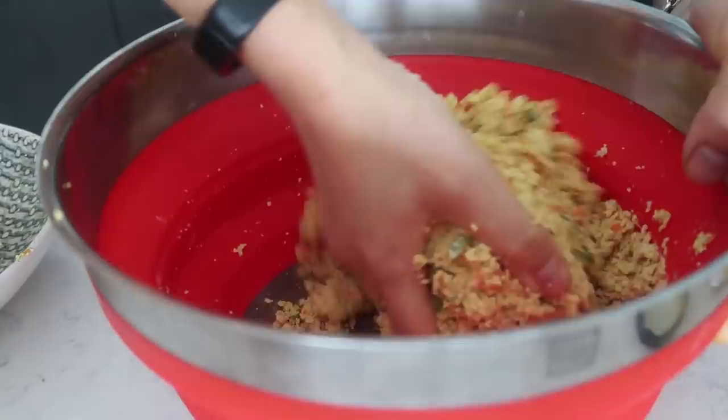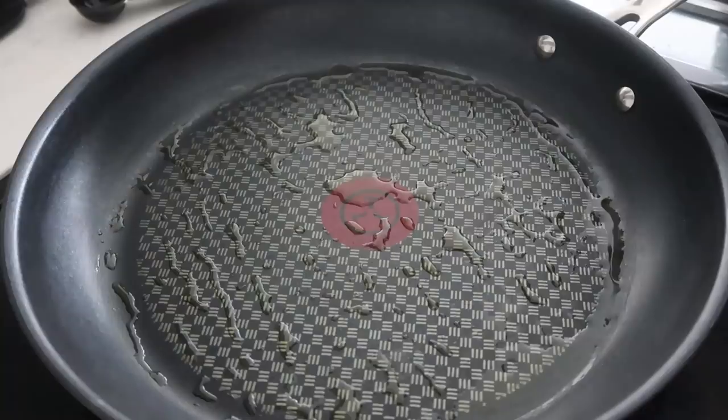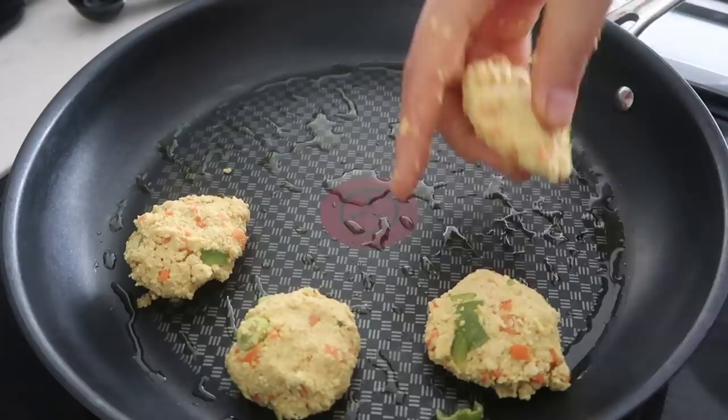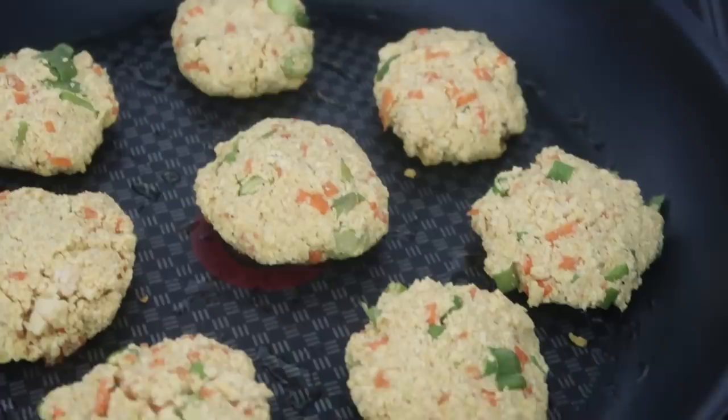Once the mixture is firm enough to form little patties, heat up a non-stick pan. I cooked these in two batches, using half a tablespoon of oil per batch, which was more than enough. Add the patties in and cook on about medium-high heat for two to three minutes on each side until nicely browned. They'll come together a little more with the heat as well.